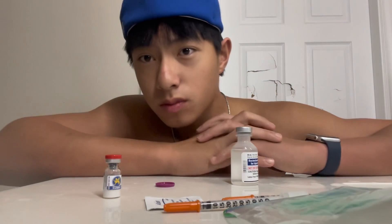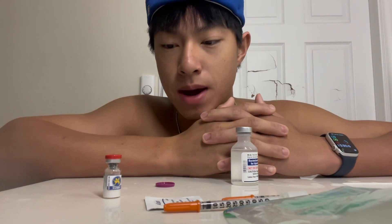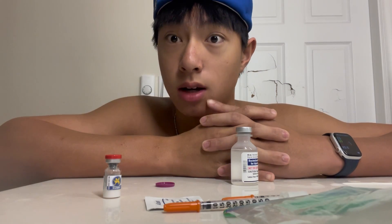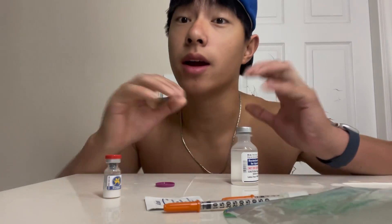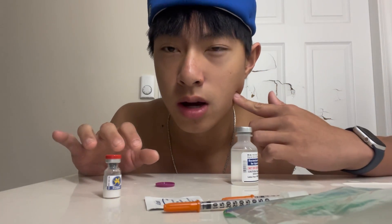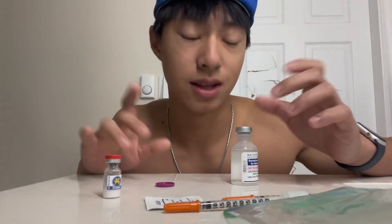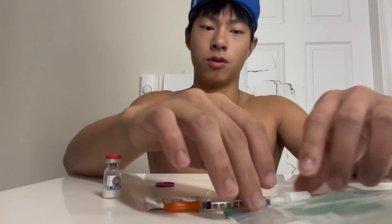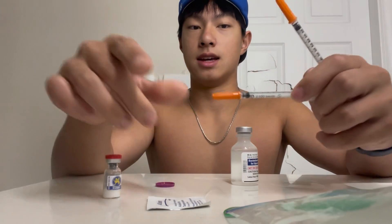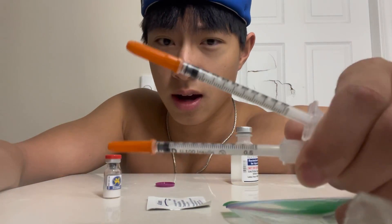What is up guys, so I just woke up and I went to go grab the peptides just so I can show you guys how to reconstitute and pin. Don't mind my appearance with the eye bags and bloated face — it's 10 in the morning, I literally just woke up. Anyway let's get this show on the road.